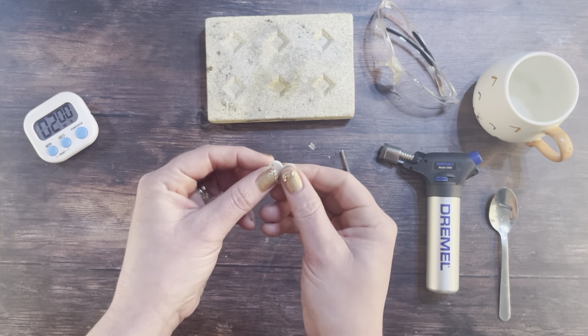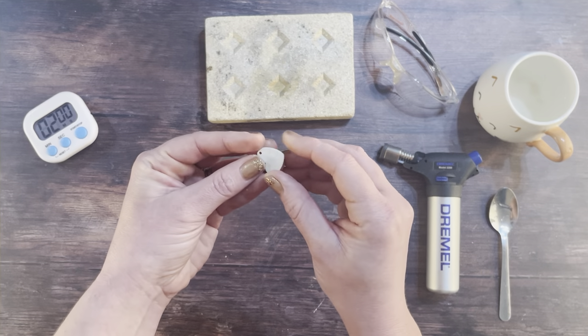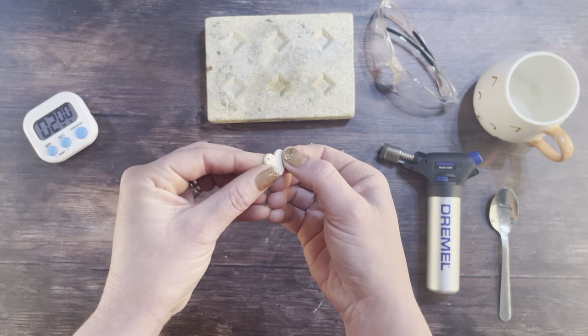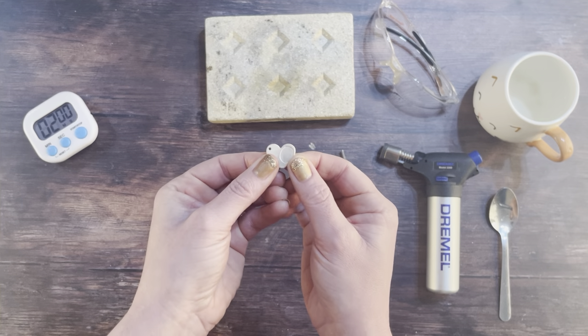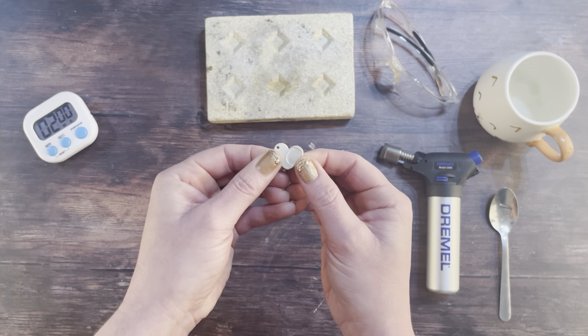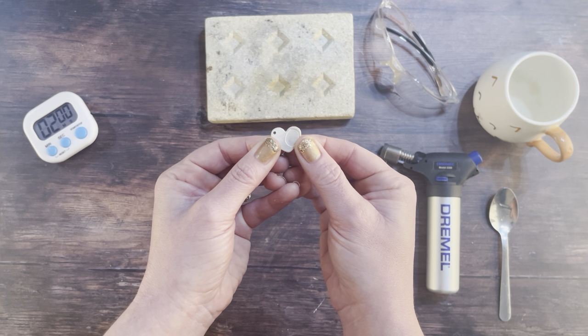So now you finally have your silver fingerprint necklace — but it has a strange white chalky surface, so it's not quite finished and probably doesn't look how you imagined. We're going to finish it in the next stage, stage six.